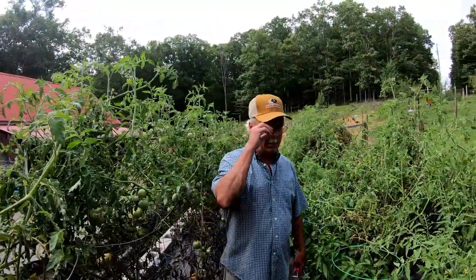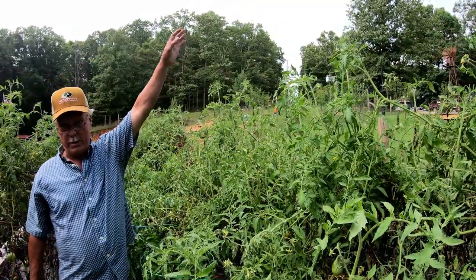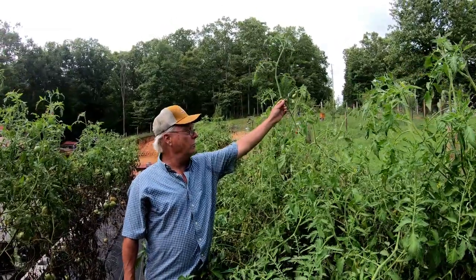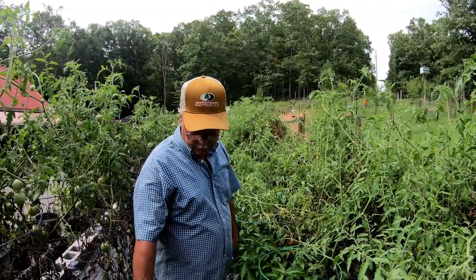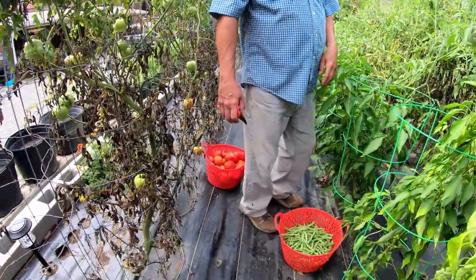We had that big rainstorm last night. Before that, all these tomatoes were eight and nine feet tall, and they're still just putting on all the way up. They're not as big as the first ones, but there you go — there's your results of electroculture tomatoes.